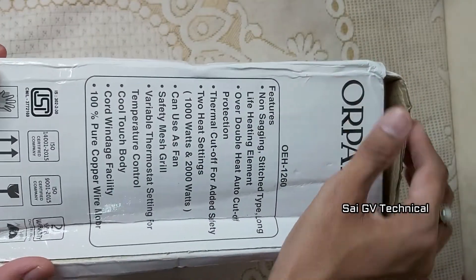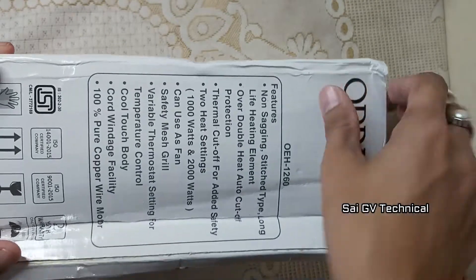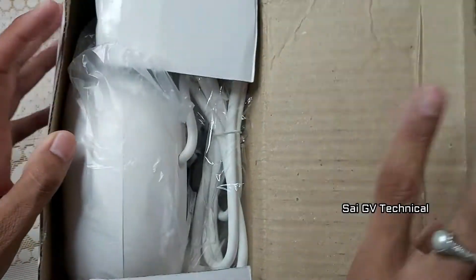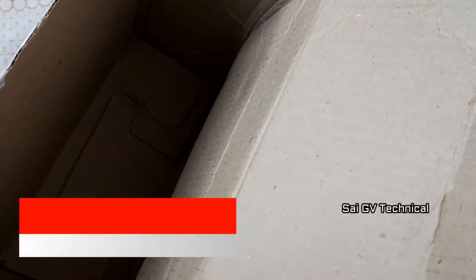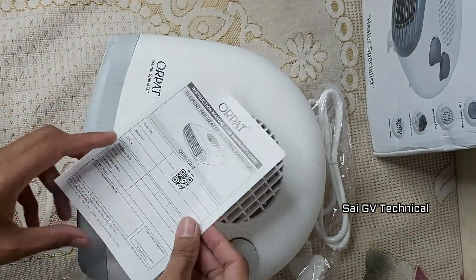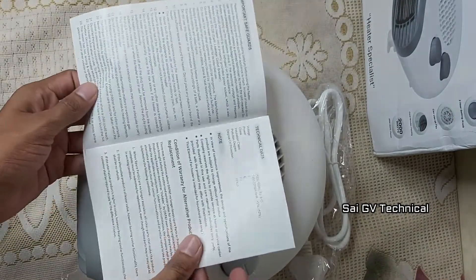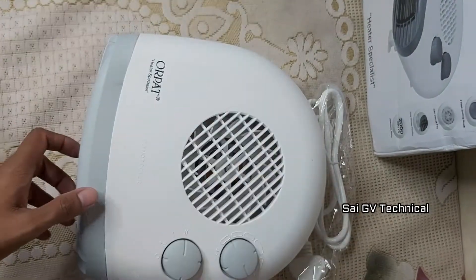You can roll the wire and use it conveniently. Now I am going to open it. It comes in one box. We place the room heater in the box, and it also includes a warranty card and a manual with instructions on how to set it up.